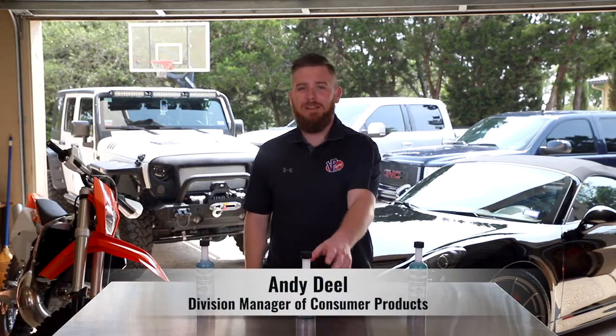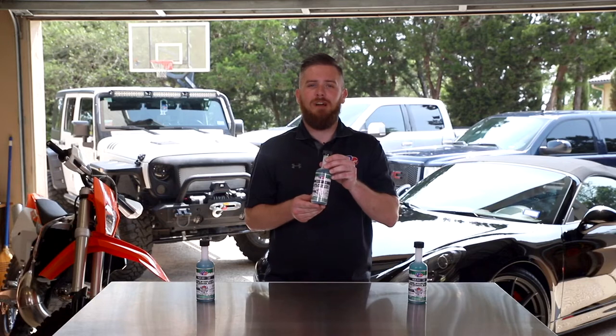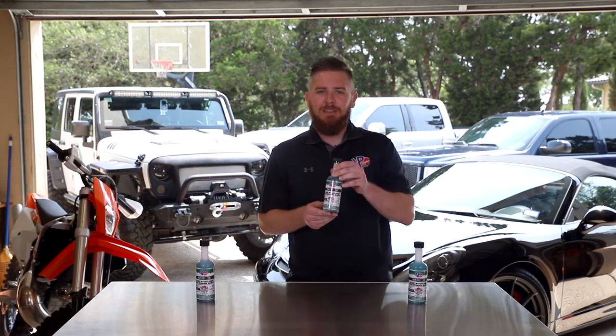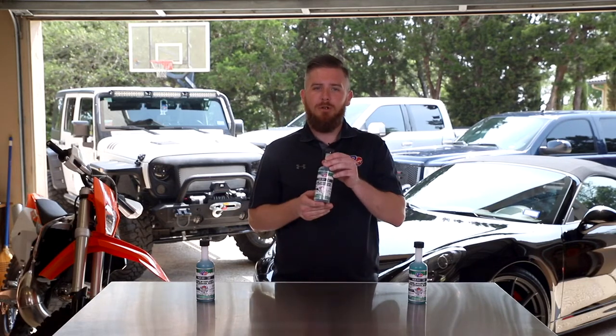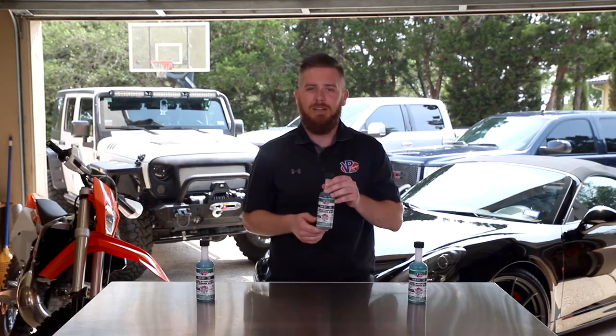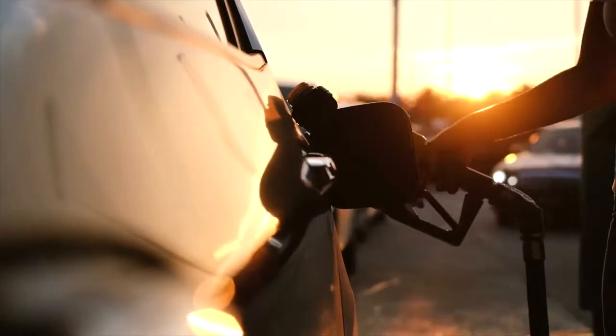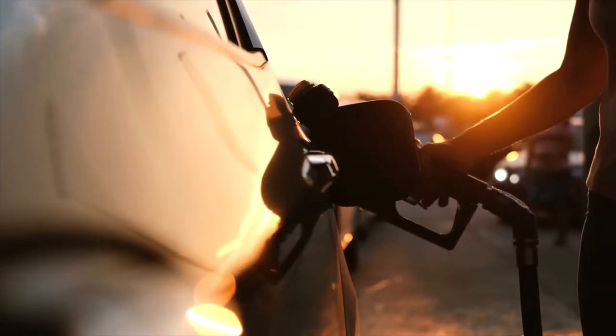Hey guys, Andy Diehl here with VP Racing Fuels. Today I want to talk to you about VP Additive Fuel Stabilizer with Ethanol Armor. This product was designed to be a year-round fuel stabilizer that you can use in both 2-cycle and 4-cycle engines, designed to eliminate any problems caused by ethanol fuel and reduce heat while extending your engine life.